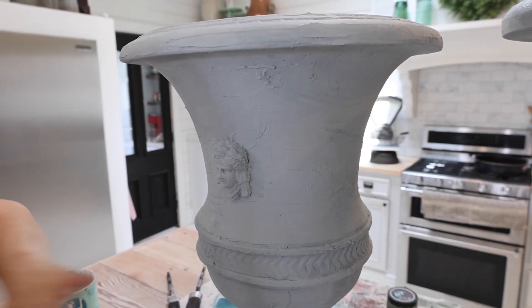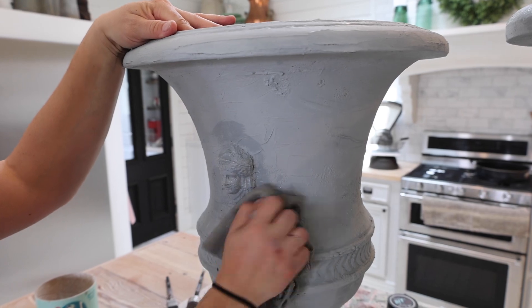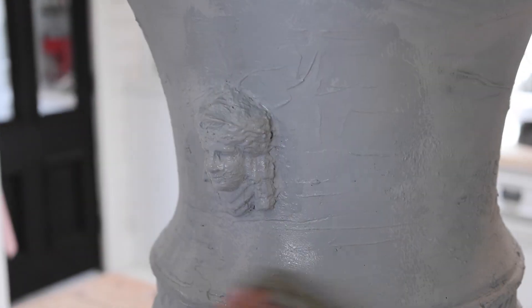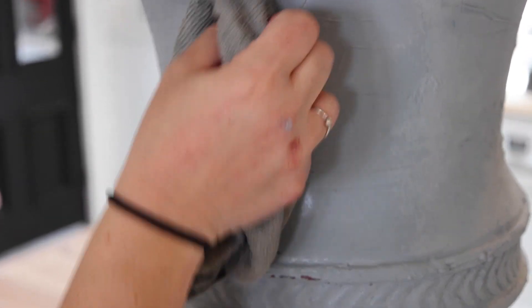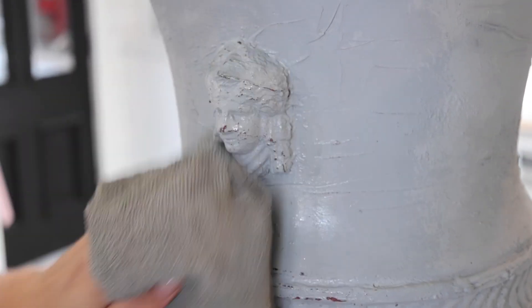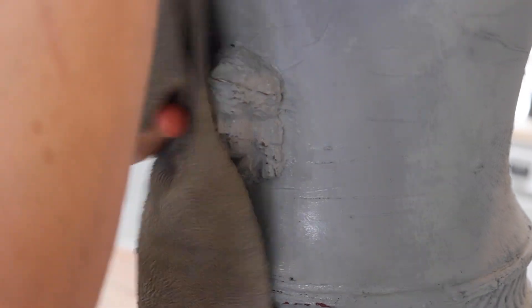Now that the gray is dry, we're going to come back in with a damp rag and get it wet. I like to soak the area first because it softens up the paint, and then we can pull the paint off and reveal all the layers below. This isn't going to be the last step because it's going to have a whitewash over the top, but I feel like we need to do this first so the whitewash can just drip over it.